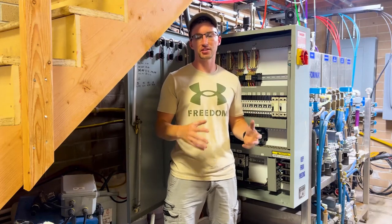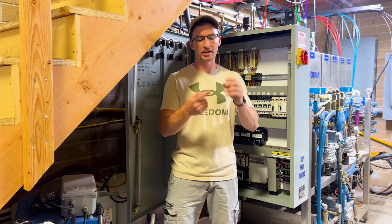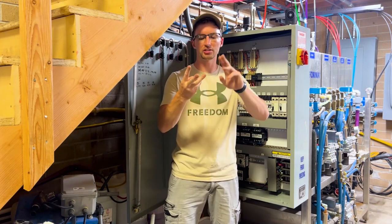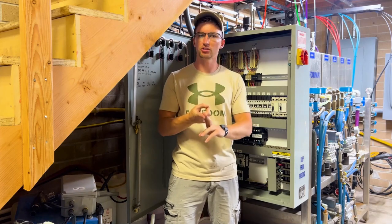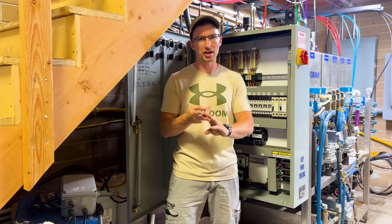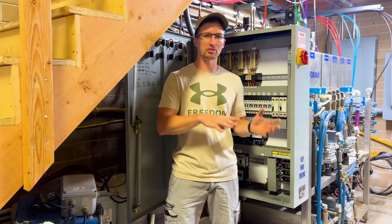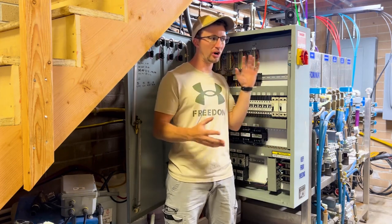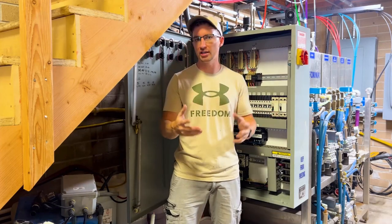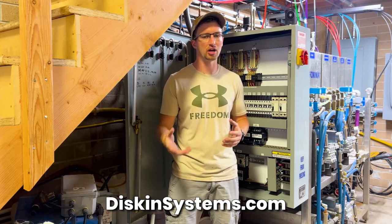There are three stages to the planning process of installing air chamois in your car wash bays: electrical, hardware such as booms and everything else, and then your meter boxes. On the electrical side, Diskin's been a huge help — both Troy, Jared, and Tara — helping me identify which air chamois was best for my car wash and what electrical service I have. You can contact them at diskinsystems.com — I'll put their website in the description.